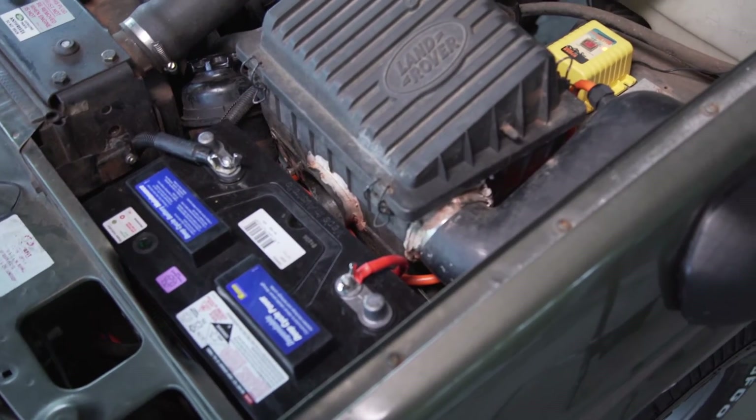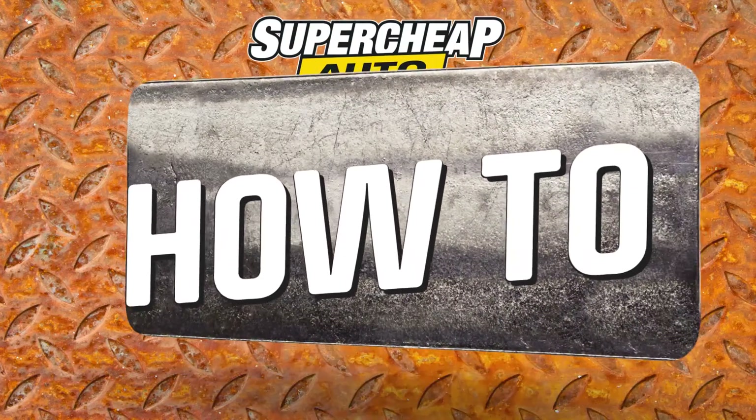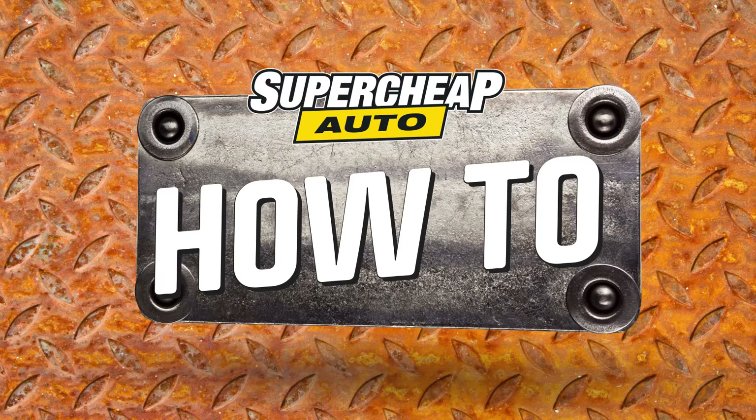A dual battery system is a worthwhile investment in any vehicle, and certainly worth protecting with the Ridge Rider dual battery monitor.